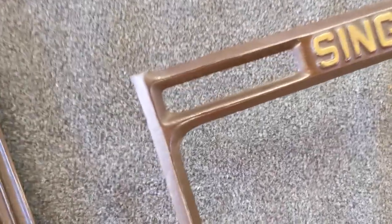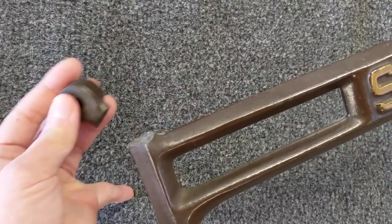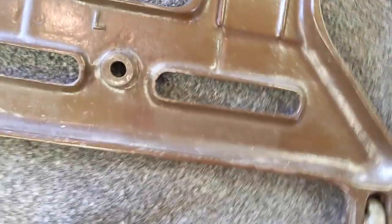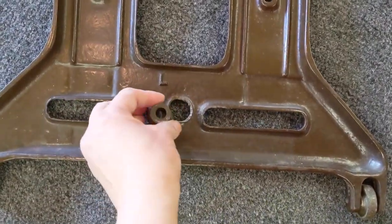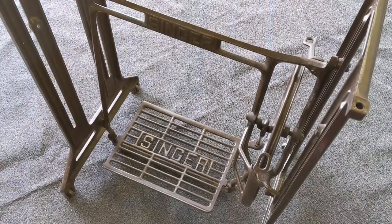Here's the broken brace with all the treadle parts stripped from it. I was surprised to discover that not only the brace was broken but the leg was as well. See how the socket for the bolt is completely shorn off? So I replaced the brace and the left leg. And here's the rebuilt treadle.